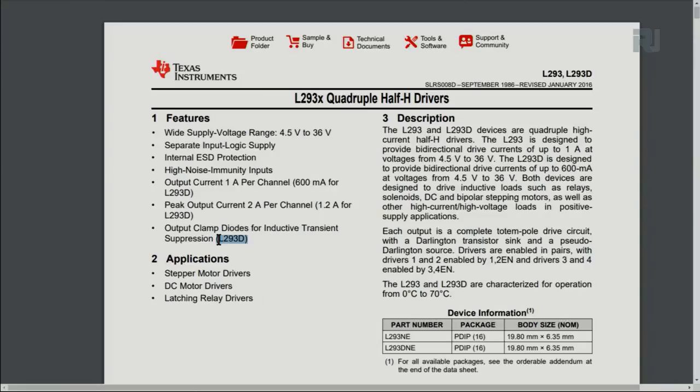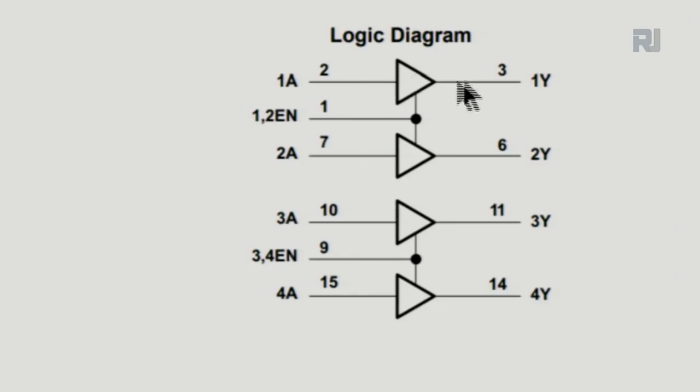Here is the logic diagram. This motor driver has four half-bridges. Pin 1 is the enable for half-bridge one and two. Connect this enable pin to 5 volts to enable those half-bridges so you can control them — turn them on and off. The control signal comes in and waits until the enable is high; when high, current will pass through to the output.